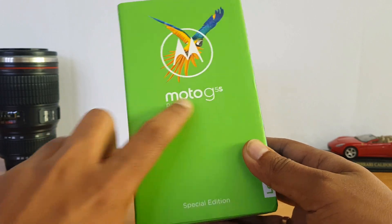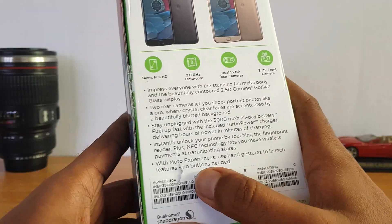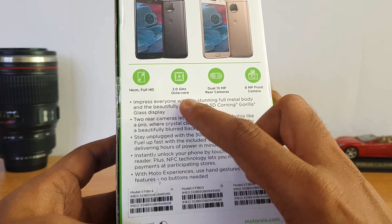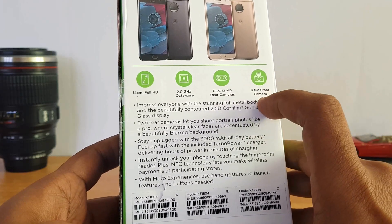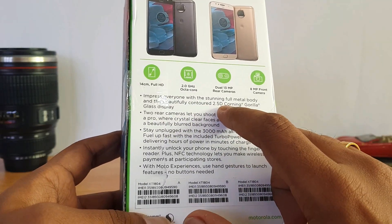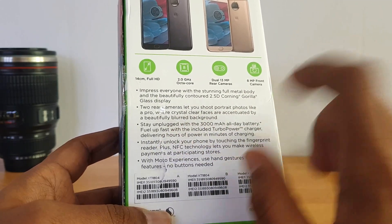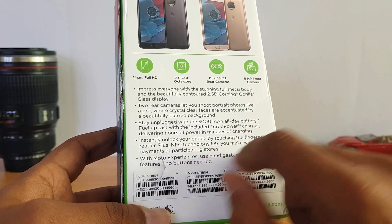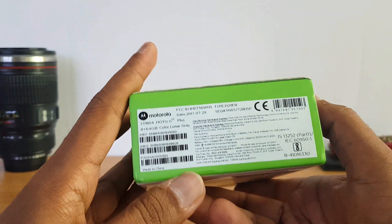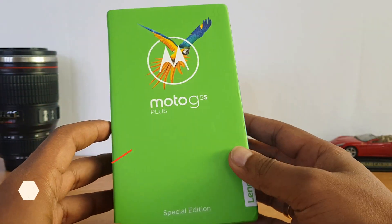On the box you can see the Moto G5 S Plus mentioned as a special edition. The rear panel of the box shows the specifications: Full HD display, 2GHz octa-core Snapdragon 625 chipset, dual 13 megapixel rear cameras, 8 megapixel front camera, 2.5D Gorilla Glass display, 3000mAh battery with turbo charging, NFC, and a fingerprint scanner. This device is priced at around 15K and is available on Amazon in one variant with 4GB RAM and 64GB storage.